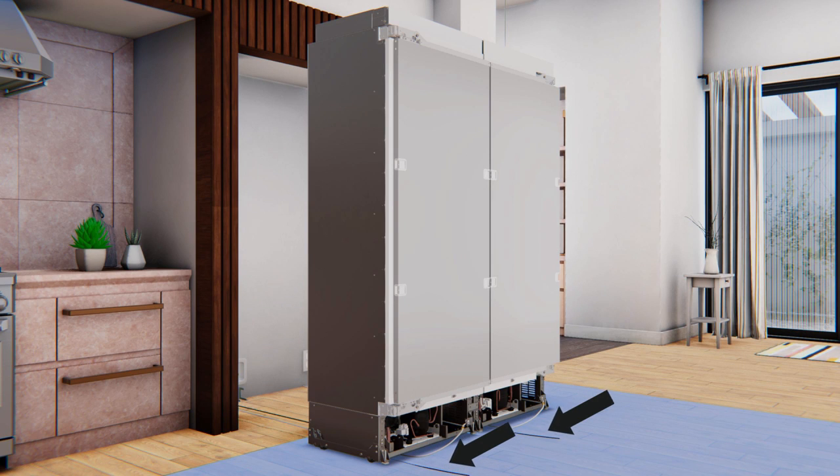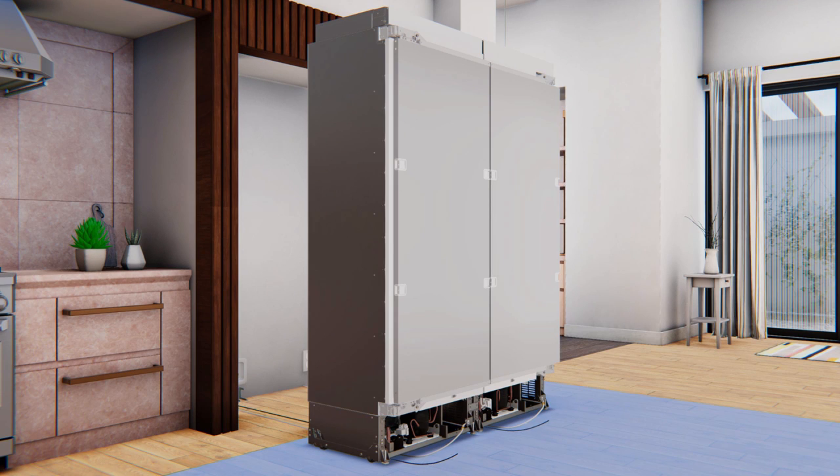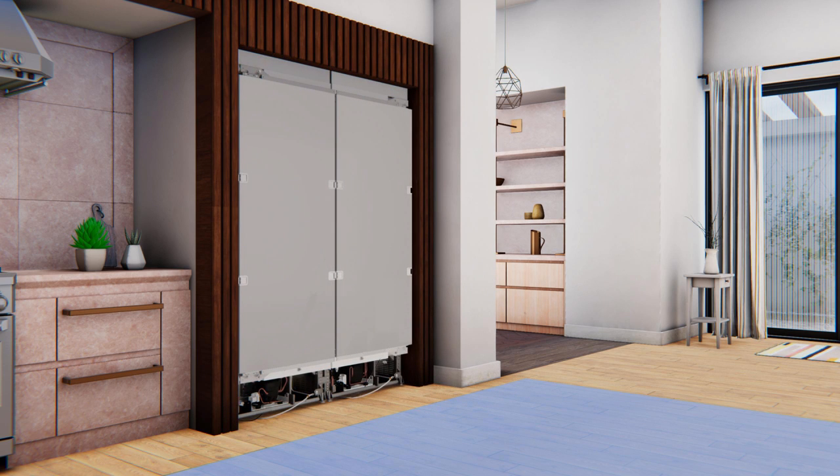Find the installation string attached to the door of the unit — the string is attached to the power cord. Place the power cord on its edge and pull it under the product between rollers and away from the anti-tip bracket. Pull the string tight to ensure the power cord is routed underneath the unit. As you walk the unit back into the opening, pull the string tight to keep the power cord routed underneath. Also, make sure not to touch the cabinetry on the sides and top to prevent damage.